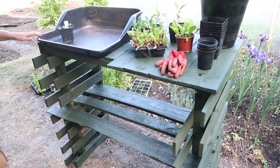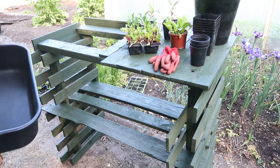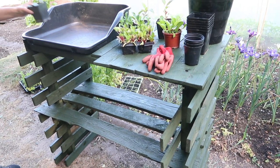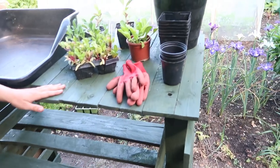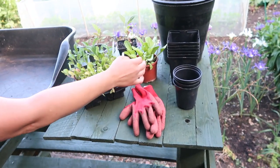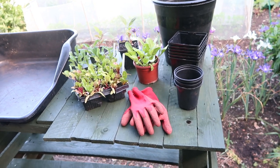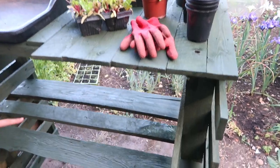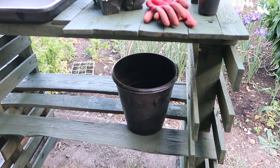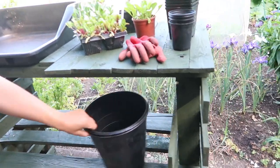This is my finished potting bench and it's turned out really well. You can use this tray, take it out, tip out any compost, give it a wash, and store it over winter. Over here I've got a handy little area where I can put seedlings and keep my pots and gardening gloves. Underneath I've got another shelving area, which is really handy for storing pots and things. I'm really pleased with how it looks.